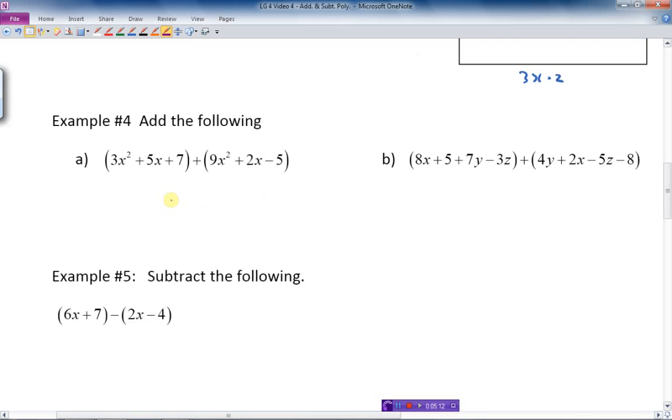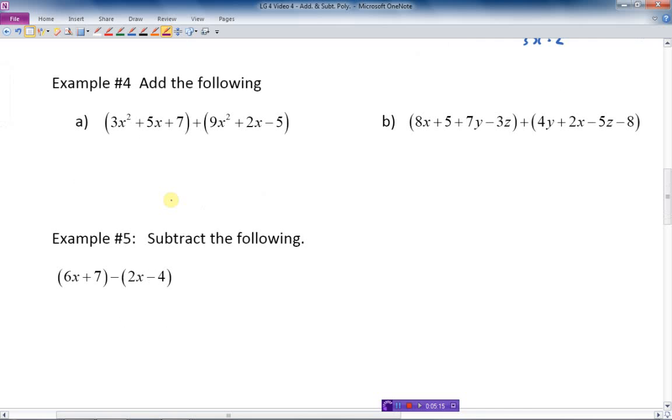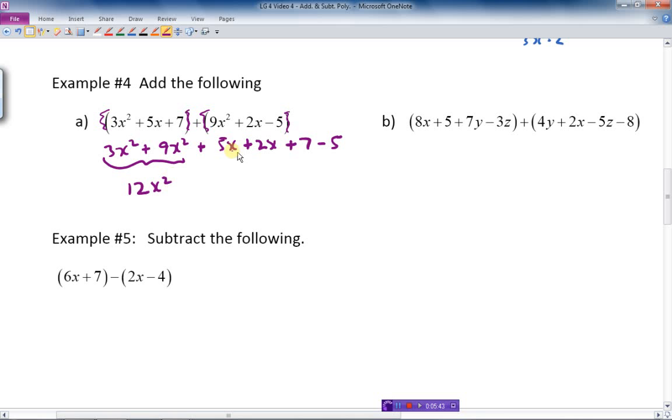Let's do a couple more addition examples. Again, since there are only plus signs in front of the brackets, I can just drop the brackets. So: 3x squared plus 9x squared plus 5x plus 2x plus 7 minus 5. Combining like terms: 3 plus 9 is 12x squared, 5x plus 2x is 7x, and 7 minus 5 is plus 2. The simplified expression is 12x squared plus 7x plus 2.